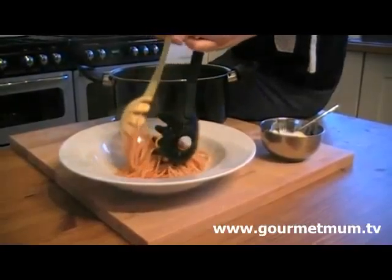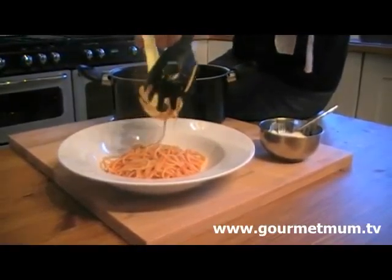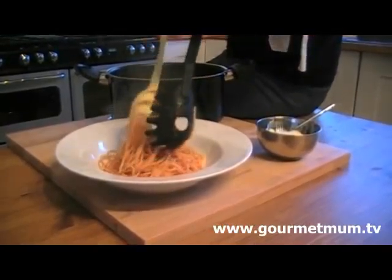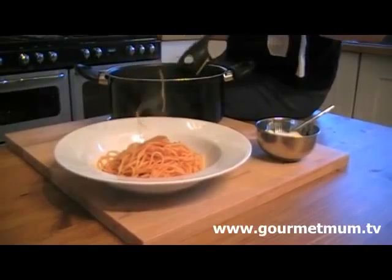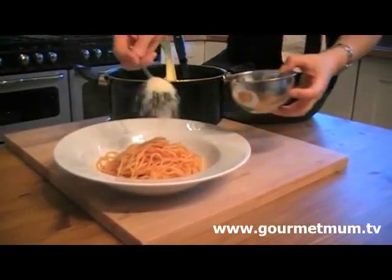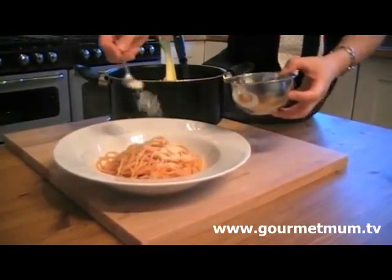Pop some in a bowl — don't splash yourself, the sauce will stain. I cannot believe this is so tasty for an amazing 92p a serving. And finally, you just top it with as much parmesan cheese as you like.